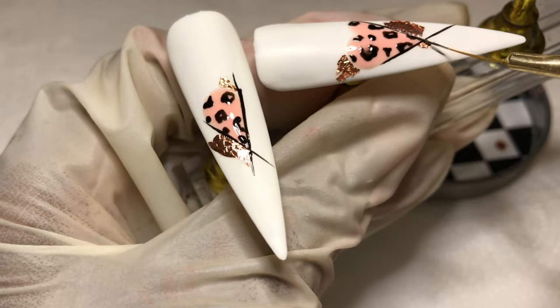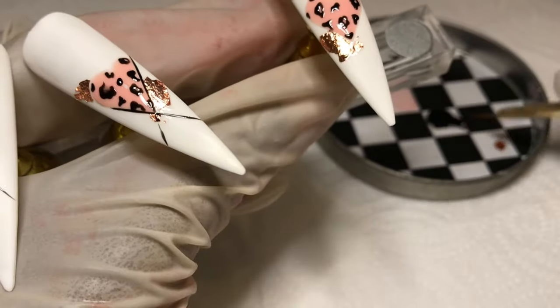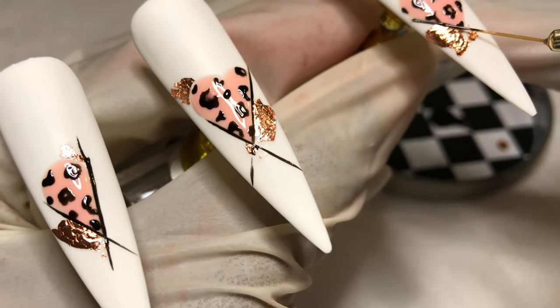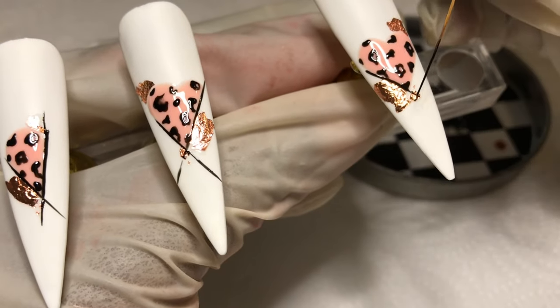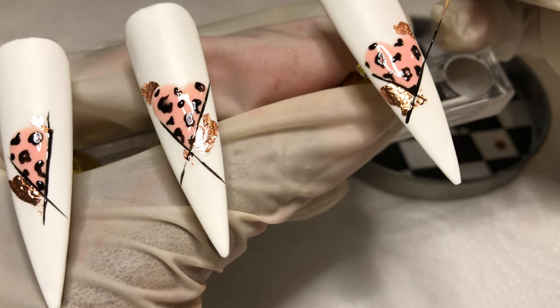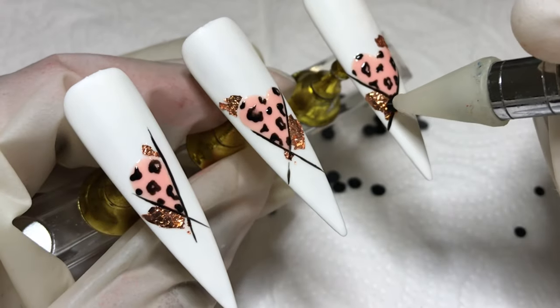This is easy to do. Please attempt one of my looks — and then tag me, because that would just be it. So once I've done outlining these lines, I will be curing them for a full 60 seconds in the lamp. I've started cleaning my brush with base coat, so yay me.